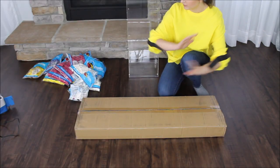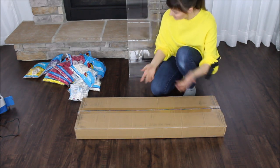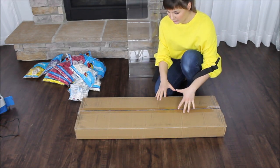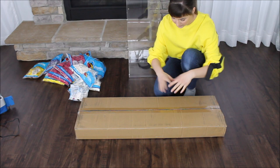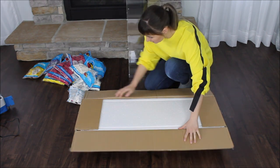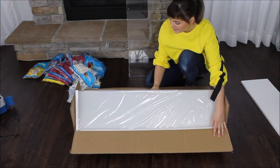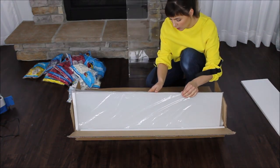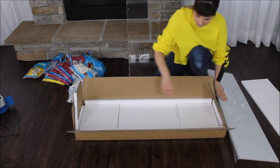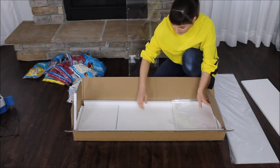First things first, before I even start blowing and double-stuffing my balloons, I want to construct my acrylic stand over here. This is a shorter version and I'm going to be assembling a little bit of a larger, taller piece. This is how it's going to come to you if you decide to order this. One stand has four walls, four panels. They are all here, packed in this little baggie. And it does have these two lids — one for the bottom and one for the top.